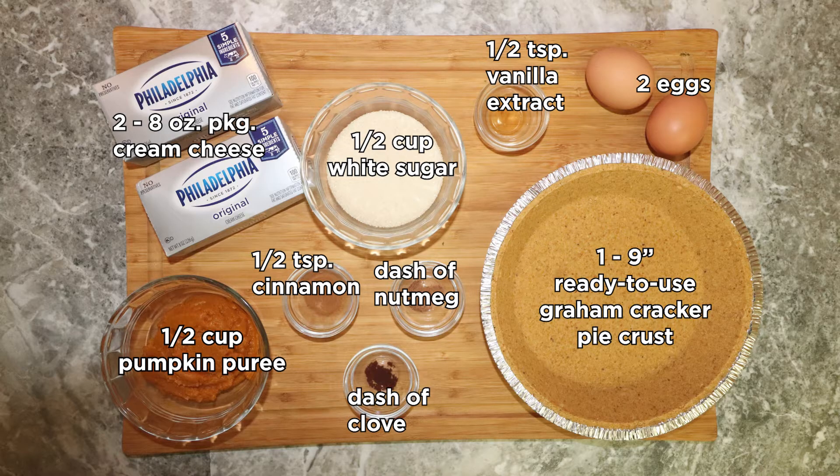You will also need one half teaspoon of ground cinnamon, a dash of ground cloves, a dash of nutmeg, one nine inch ready-to-use graham cracker pie crust, and a half a cup of whipped topping.